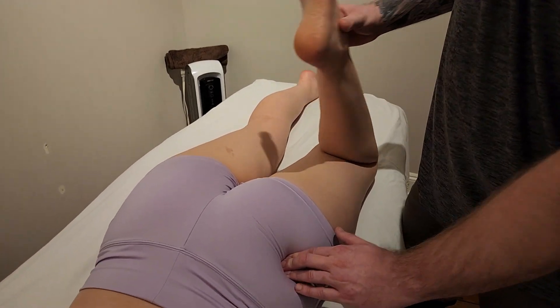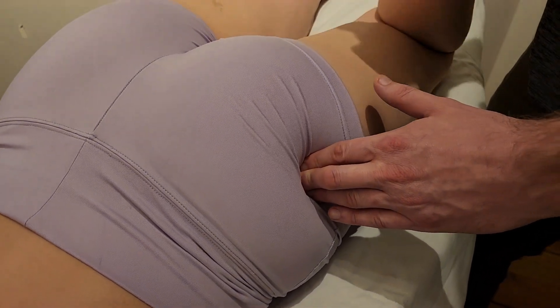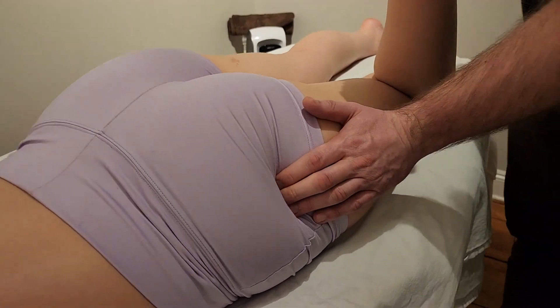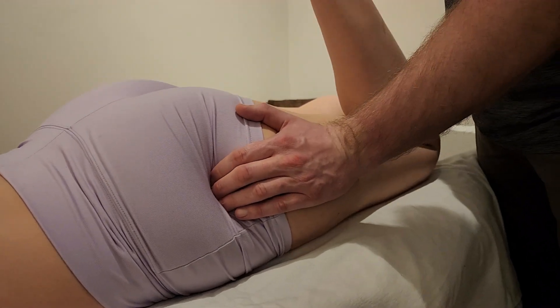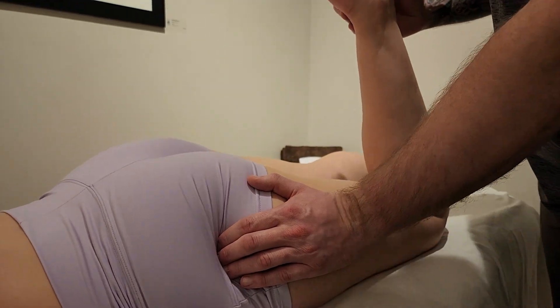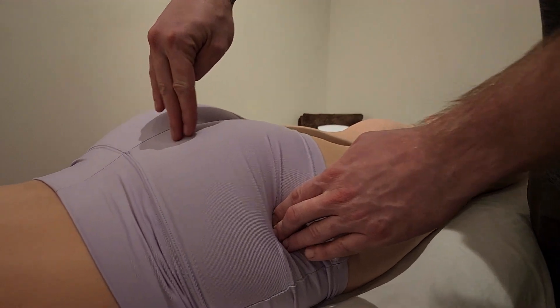I've slowly worked my way from medial to lateral, using the leg as a lever. What I'm actually trying to feel is the movement of the greater trochanter. I'm picking up that movement now and trying to feel the superior aspect for the insertion of piriformis. I'll ask for some external rotation, then bring the leg back down and return toward the origin.